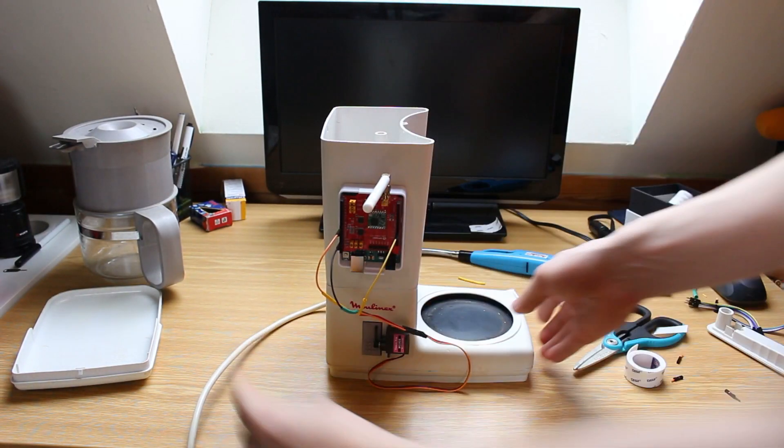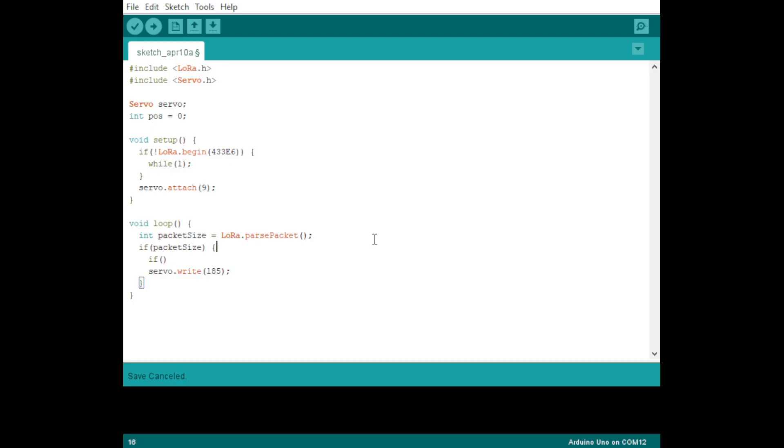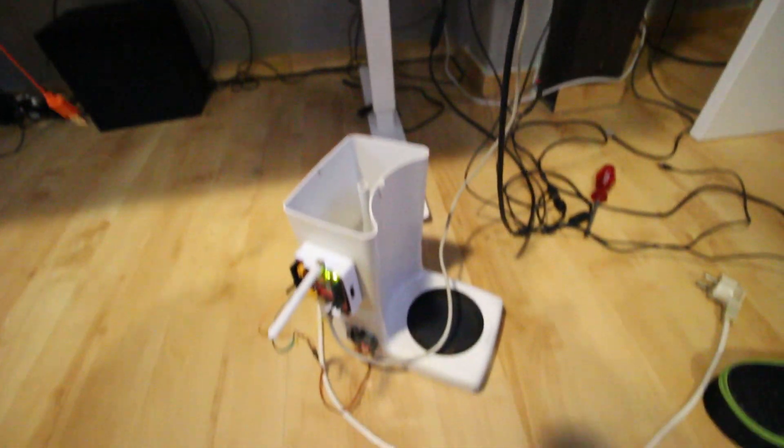So now that it looks only a little bit like a suicide bomb, I can start working on the code. The code is nothing to write home about, but it will do its job just fine. And after flashing the firmware of my 35-year-old coffee machine, it was time to create the pressure plate part.